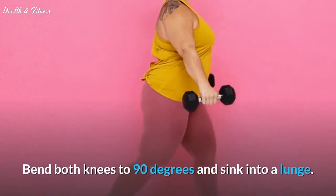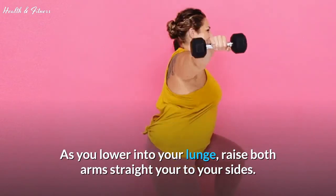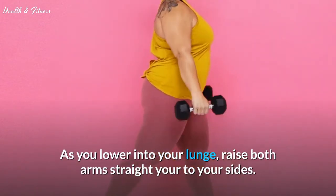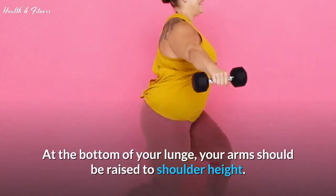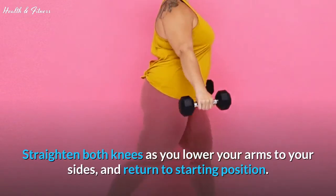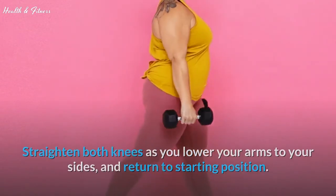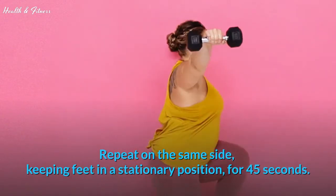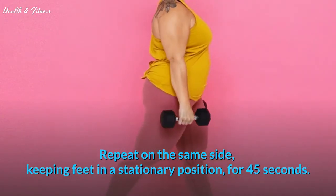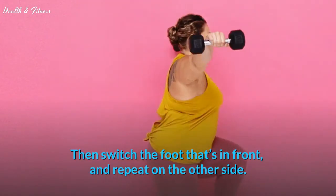Bend both knees to 90 degrees and sink into a lunge. As you lower into your lunge, raise both arms straight to your sides. At the bottom of your lunge, your arms should be raised to shoulder height. Straighten both knees as you lower your arms to your sides and return to starting position. Repeat on the same side, keeping feet in a stationary position, for 45 seconds. Then switch the foot that's in front and repeat on the other side.